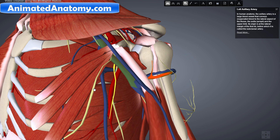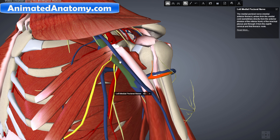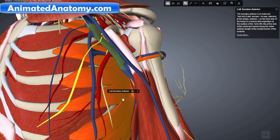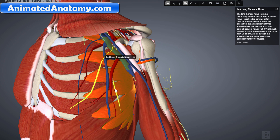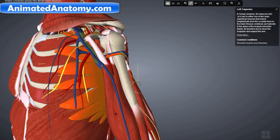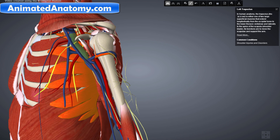Now here we can see the serratus anterior muscle. The serratus anterior muscle is innervated by the long thoracic nerve, which is right here. The long thoracic nerve has its origins from the roots C5, C6 and C7. Now I will remove the biceps and the triceps muscles, because I will explain those muscles when I explain the anatomy of the arm.